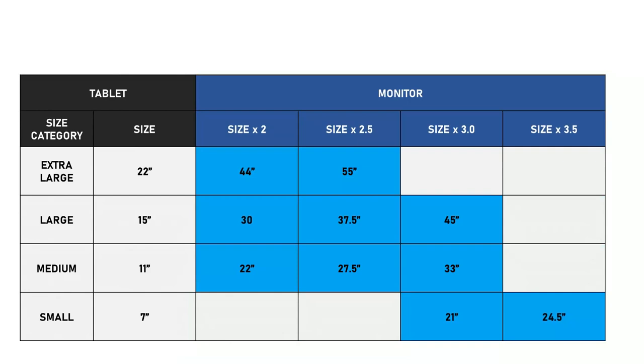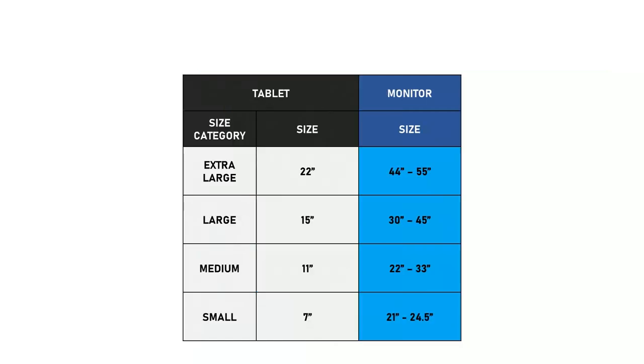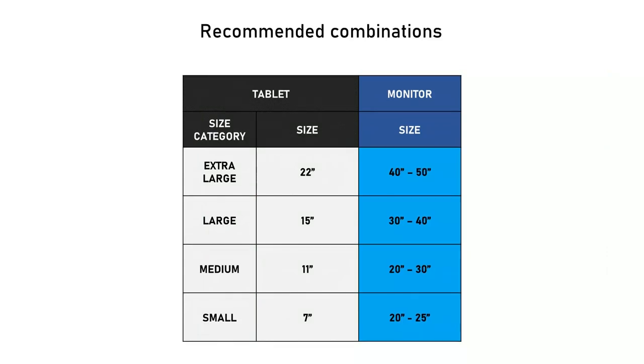Now let's get back to simplifying the table. First I'll remove all the light blue cells, because they do not contain my recommendations. Now we're left with just the dark blue cells. For each row I'll condense the dark blue cells into a single cell with a range of values, then simplify the numbers — and now we have the chart shown at the beginning of this video.